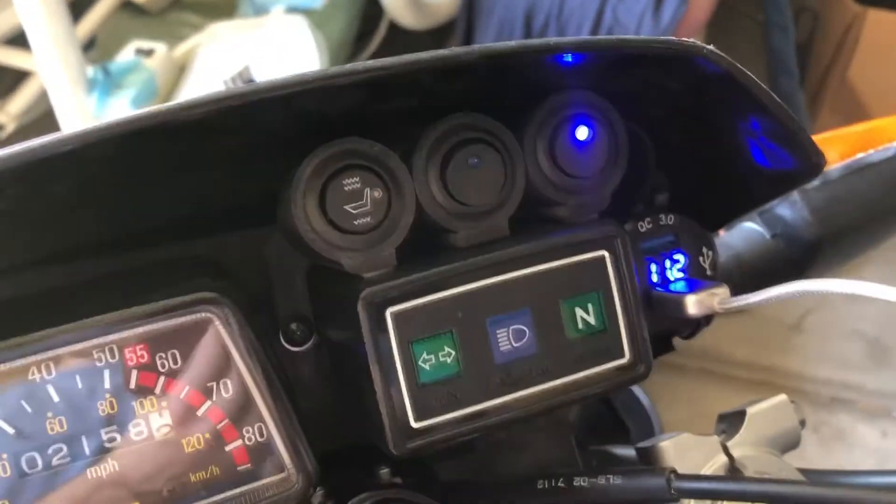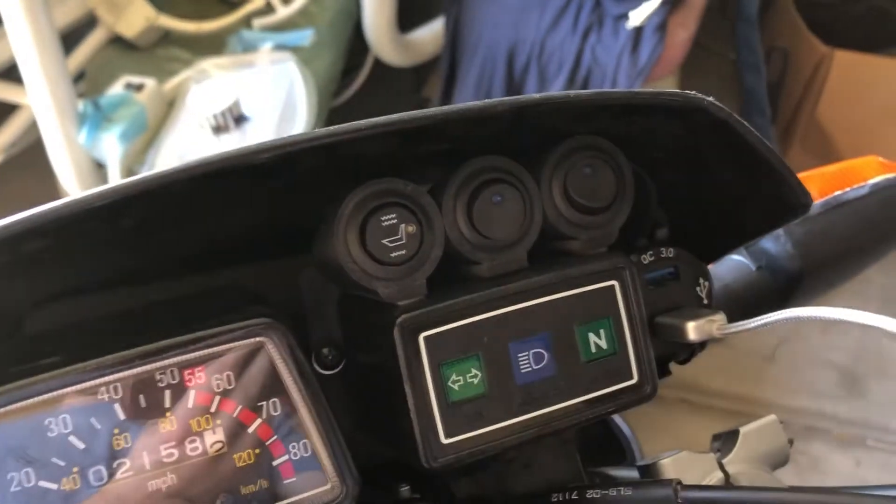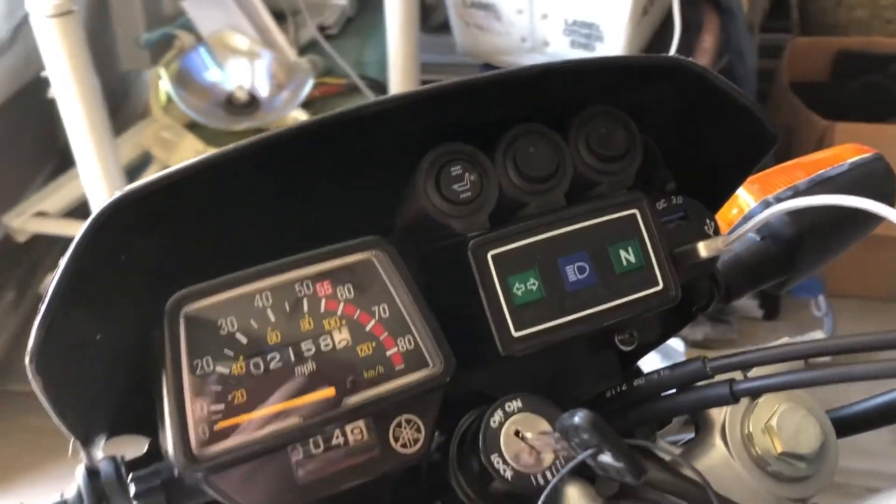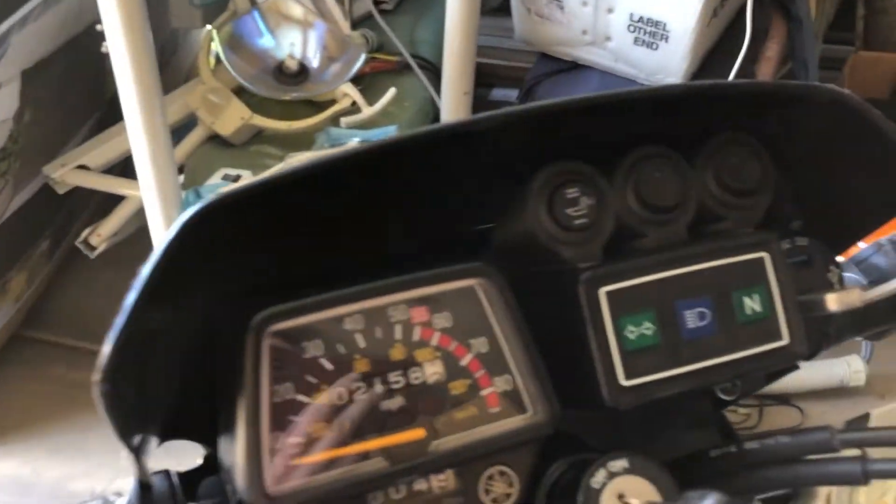The one thing is I didn't hook it up to ignition at all, so I do have to manually turn all these switches off, but it shouldn't be too hard to remember. Overall, really good product — we'll see how it holds up over the years.